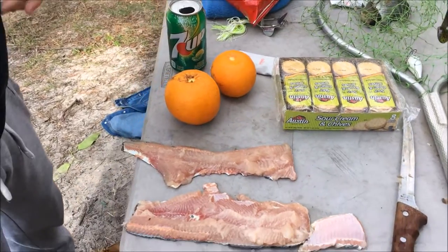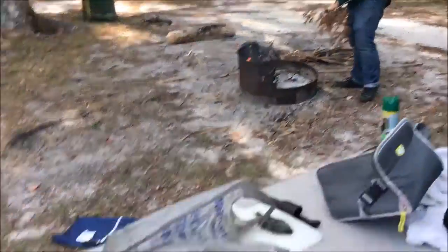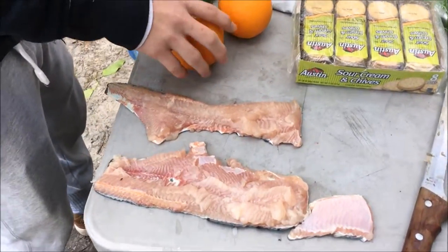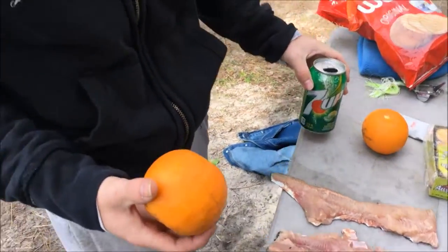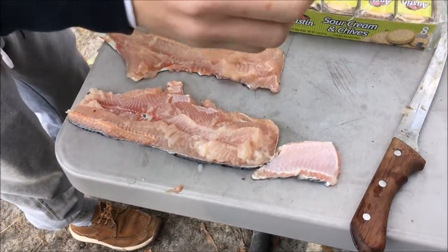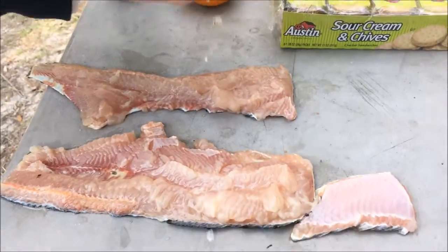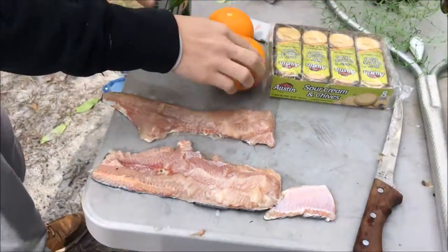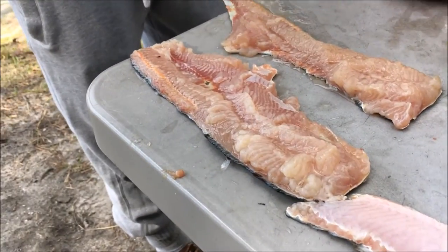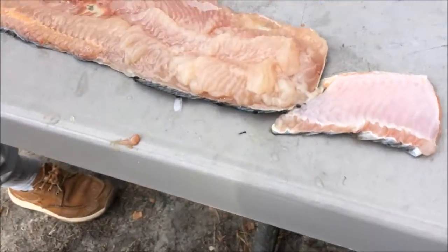Tyler's going to show you how he's going to season the fish right now. We have the two fillets — they are far from the best, and Jay's over there getting the fire ready. All we have today is 7-Up and an orange. So we're just going to mush this orange up a little bit and get the orange juice on there — citrusy. Just a tiny bit of 7-Up for the lime and lemon flavor, and it should integrate into the fish.